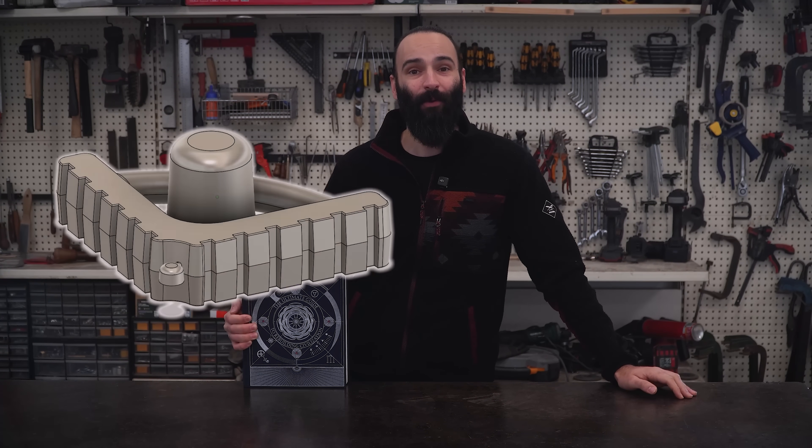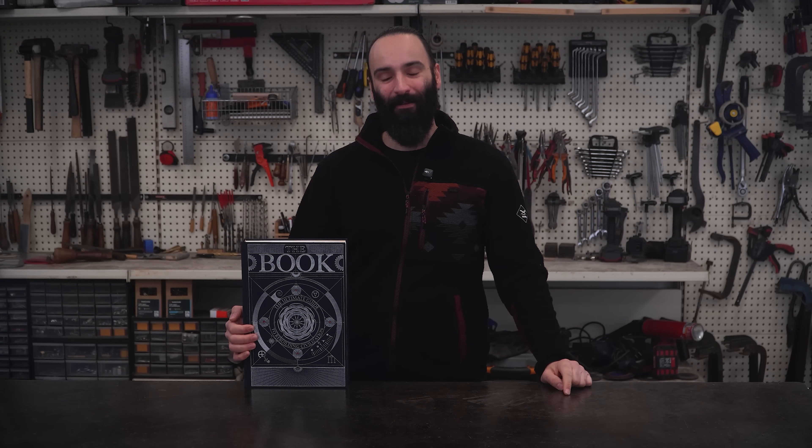Alright, I already made the 3D model and printed the pattern for the magnetic square I want to make, so let's start by forming the mold.